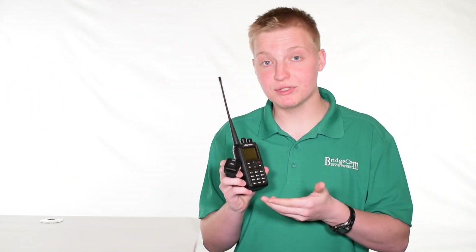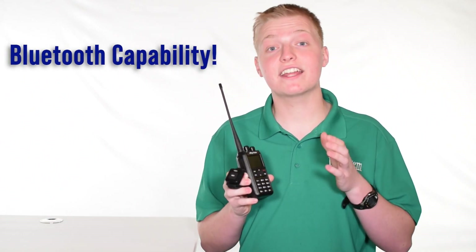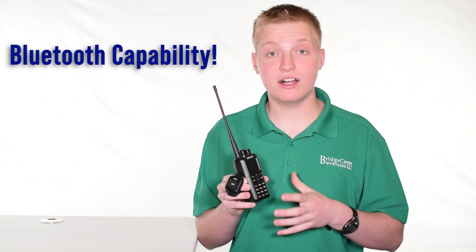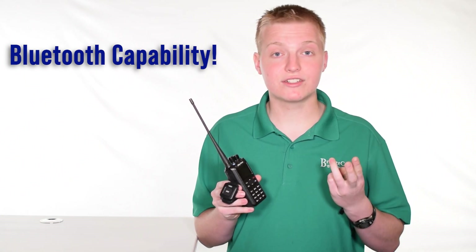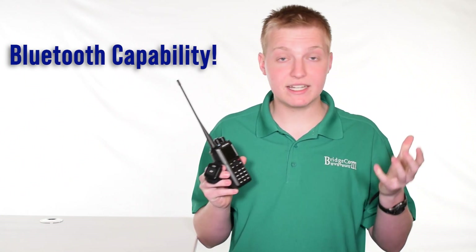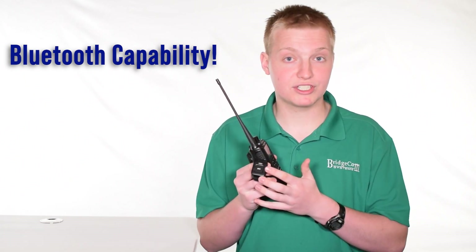One of the defining factors of this radio is the Bluetooth functionality. Here I've got the Bluetooth push-to-talk button. That means you can actually connect this radio to any Bluetooth audio device and PTT button simultaneously, including headsets, car stereos, hearing aids, and basically any other Bluetooth audio device, and talk hands-free with the push-to-talk button.